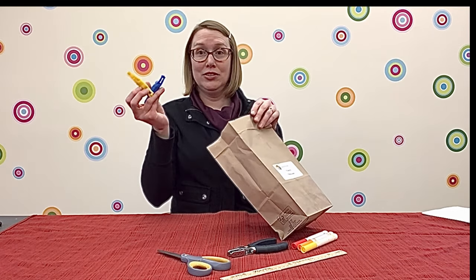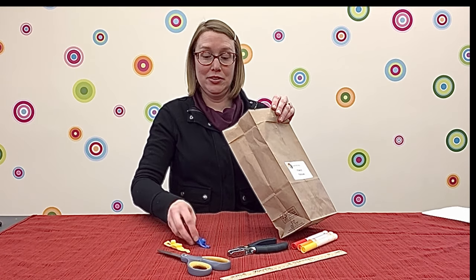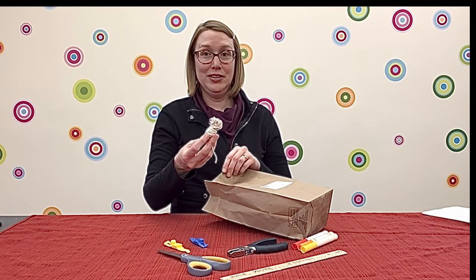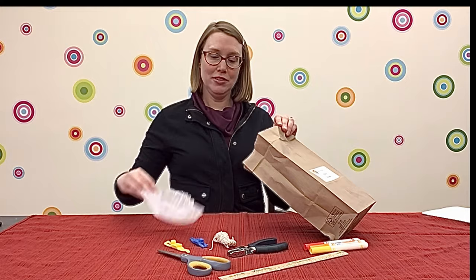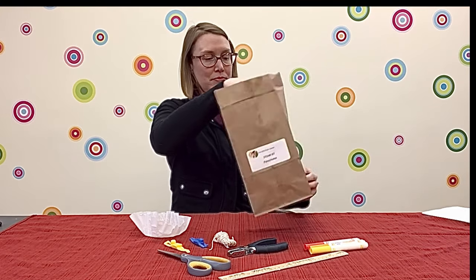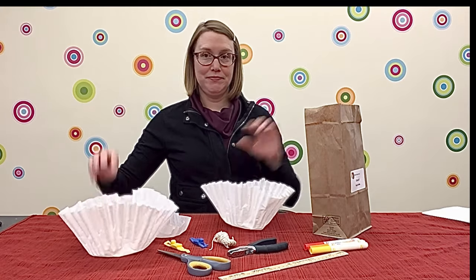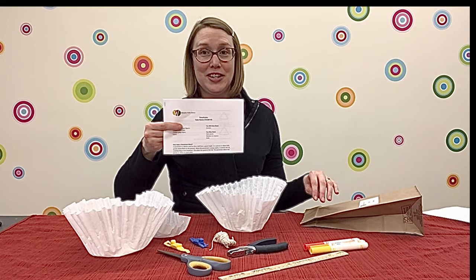We have two — not one, but two — plastic superheroes, a roll of twine, a small coffee filter, and two large coffee filters. There's also a set of directions.